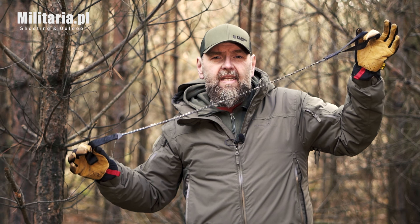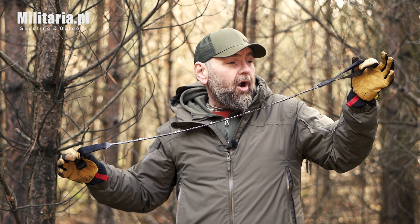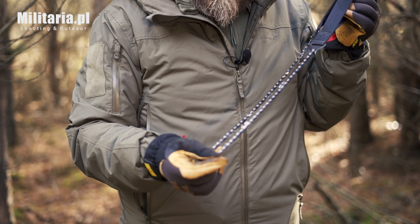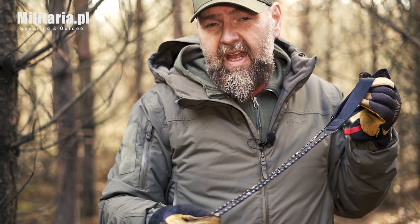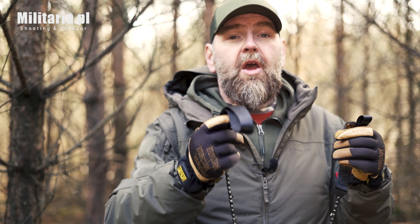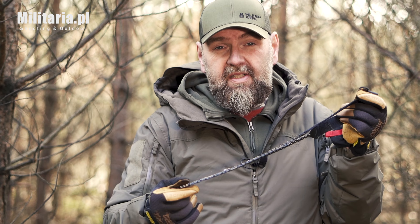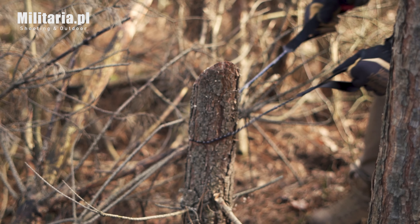Na koniec ciekawostka - survivalowo-turystyczna piła od firmy Badger Outdoor. Jest to piła łańcuchowa, która się nazywa Army. Ma specjalnie zaprojektowane ogniwa, zabezpieczone przed korozją, i pozwala ciąć w dwie strony. Uchwytami są bardzo mocne taśmy. Przyznam, że tą piłą będę teraz ciął po raz pierwszy - zobaczymy jak poradzi sobie z grubym kawałkiem drewna.